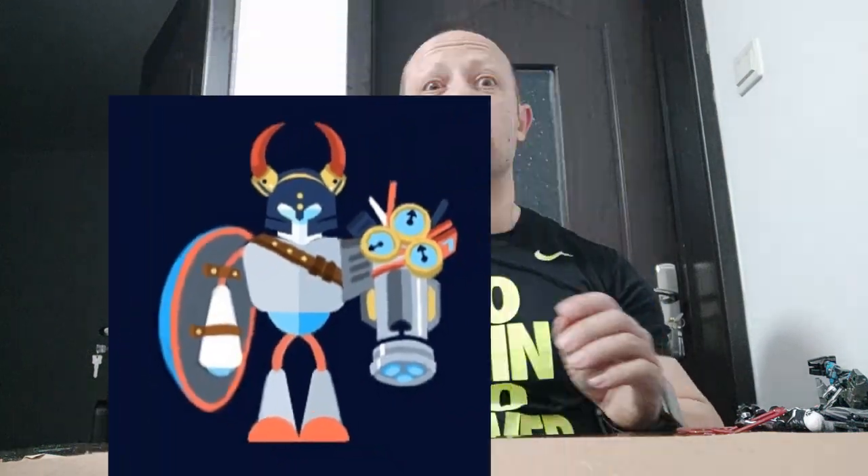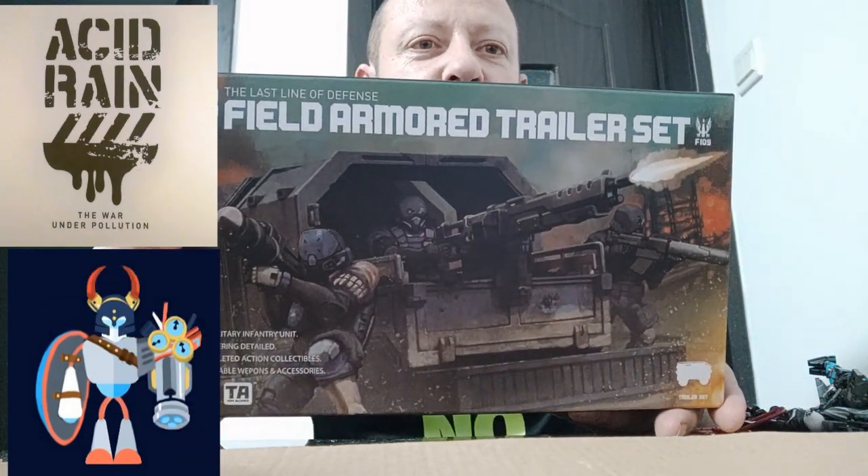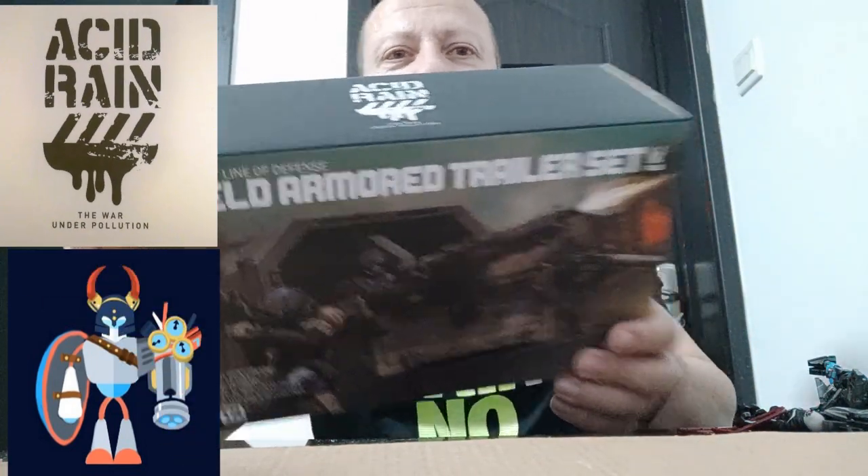Welcome back, awesome ActionToy fans and subscribers. Today we're looking at the Acid Rain World Field Armoured Trailer Set. Looks pretty cool.